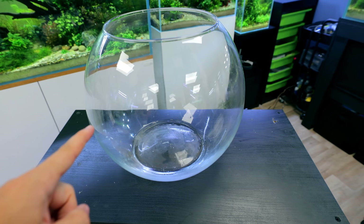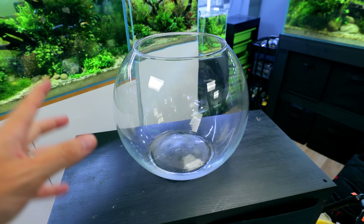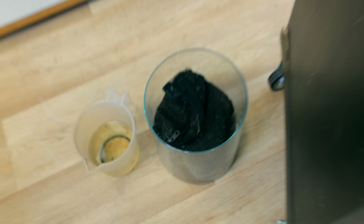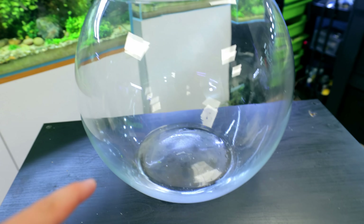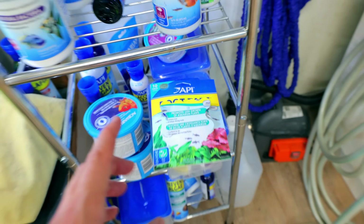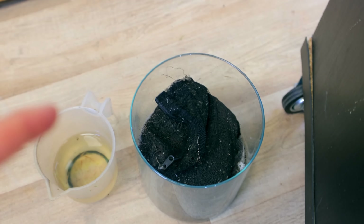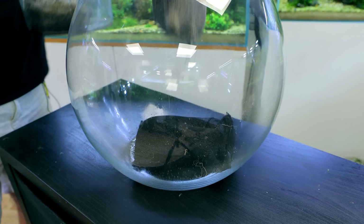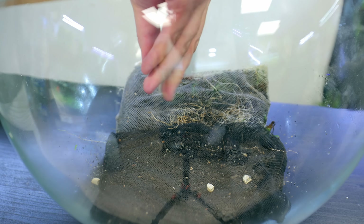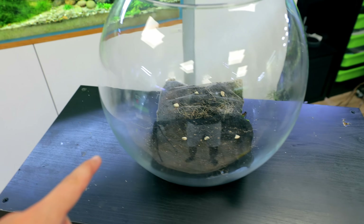So our bowl is clean — well, clean-ish. I'm not spending hours and hours cleaning it. It's a fish tank building channel, not a fish tank cleaning channel. So next, we're going to put in our aqua soil bags at the base of the aquarium, and then we can put the gravel on top. I'll also put in a few root tabs from API just to give them some extra nutrients, because this soil is now quite old and has probably lost a fair bit of nutrients. So we're just going to bump them up a bit. That's the nutrients sorted.